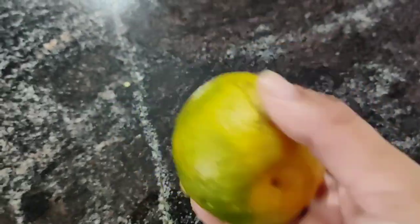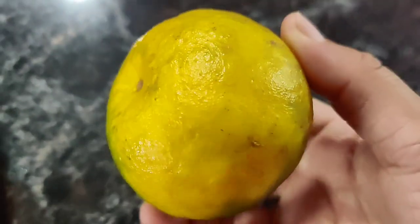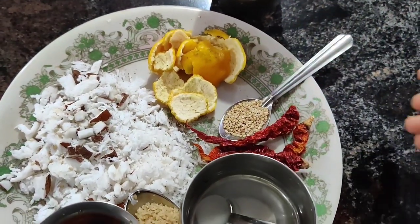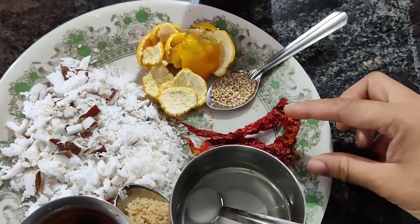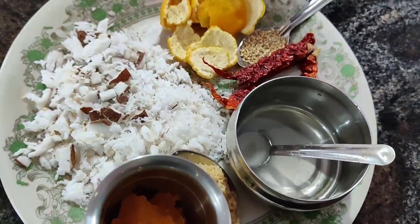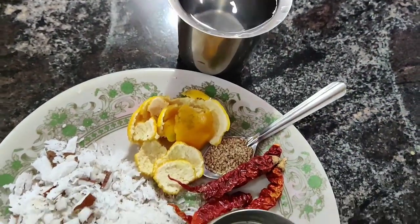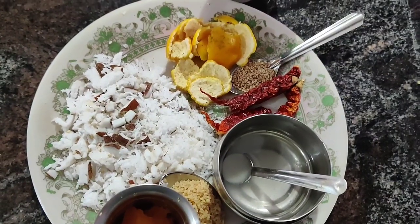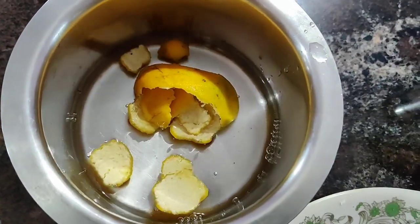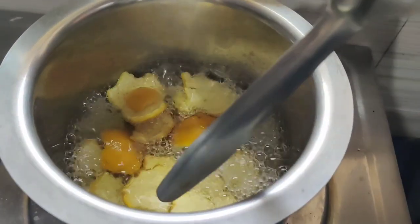Add the dark green beans, red beans, and leaves. Add the green beans, brown beans, stirred beans, and green beans. Add the lime.